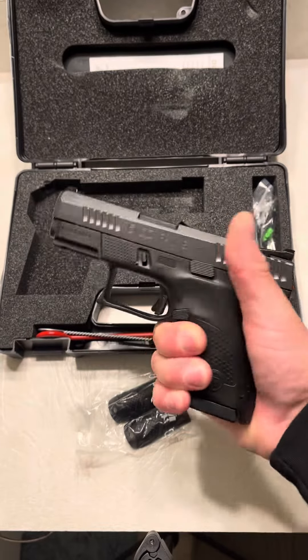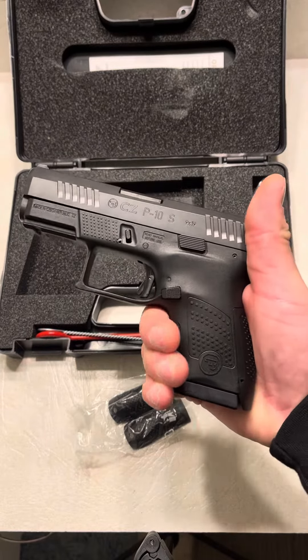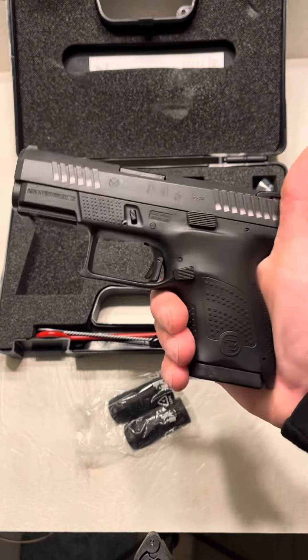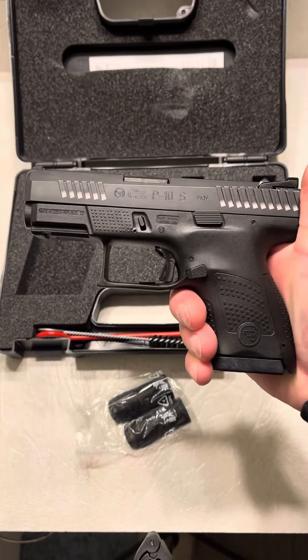Oh my goodness. Cannot wait to shoot it. CZ P10S — if it shoots as good as it looks, then I don't know what to tell you guys. This is an awesome firearm. Thanks for watching.